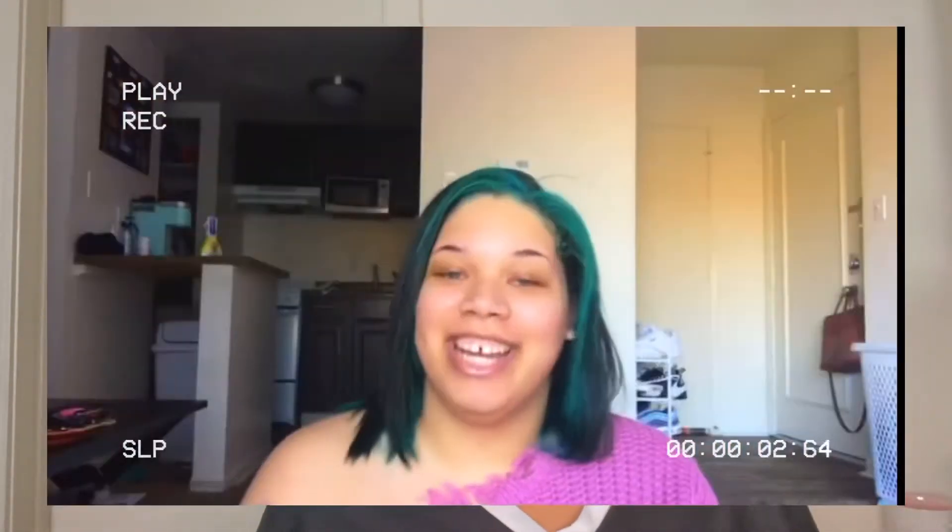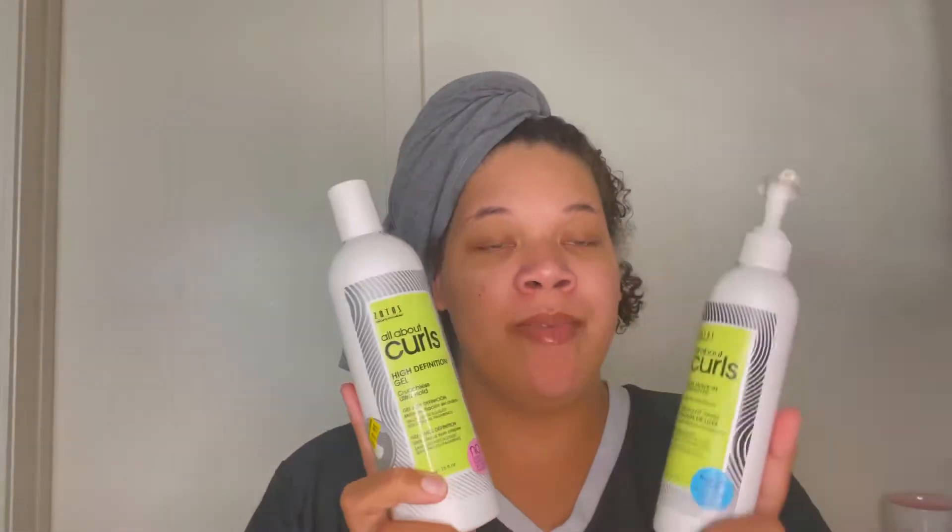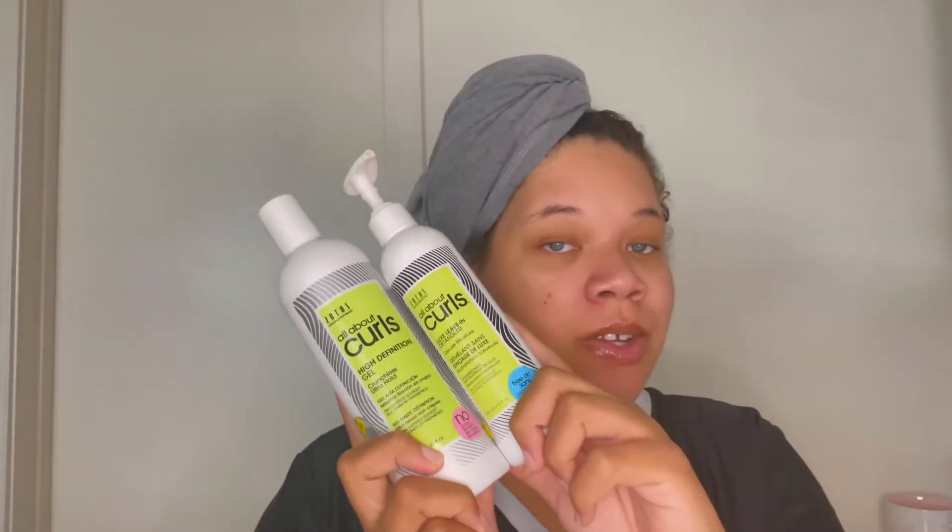Hey guys, welcome back to my channel. Normally I'm all for coloring my hair — the dye, the bleaching — I'm for all of it. But when you're pregnant you can't do that, you have to do things the smart way. So today I'm going to be doing my typical wash-and-go routine that I've been doing lately using the Zotos All About Curls products. I am almost out of this product — it lasts a long time but I need some more. I have been loving these products together.